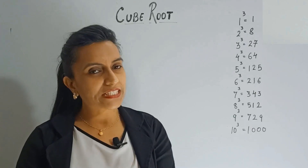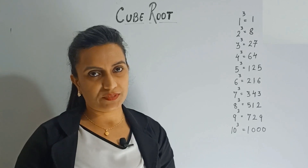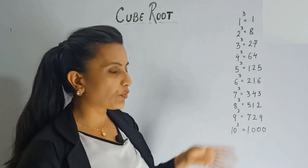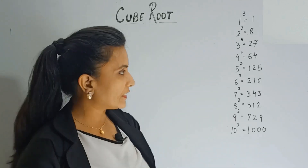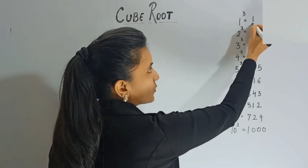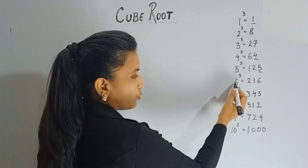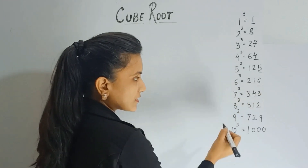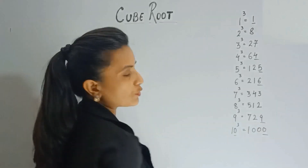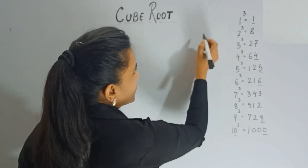Before I start with the trick, you have to keep a few things in mind. You can see that I have written the cubes of the first ten natural numbers. You have to memorize them — I'm sure most of you already know them, as this is quite fundamental. You can notice that the cube of 1 ends with 1, cube of 4 ends with 4, cube of 5 ends with 5, cube of 6 ends with 6, cube of 9 ends with 9, and cube of 10 ends with 0.